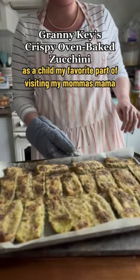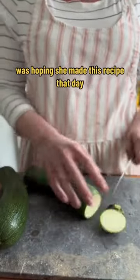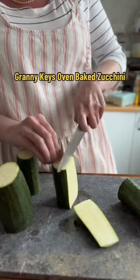As a child, my favorite part of visiting my mama's mama was hoping she made this recipe that day: Granny Key's oven baked zucchini.